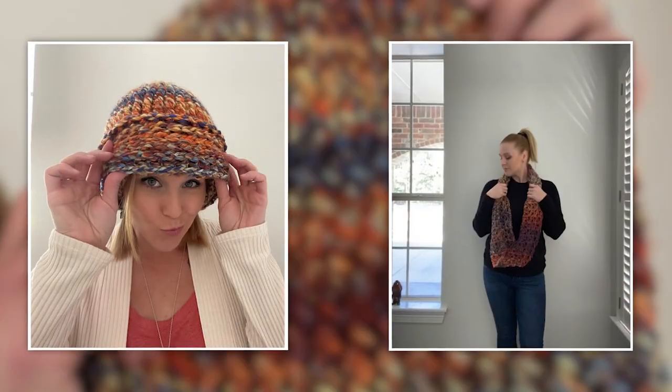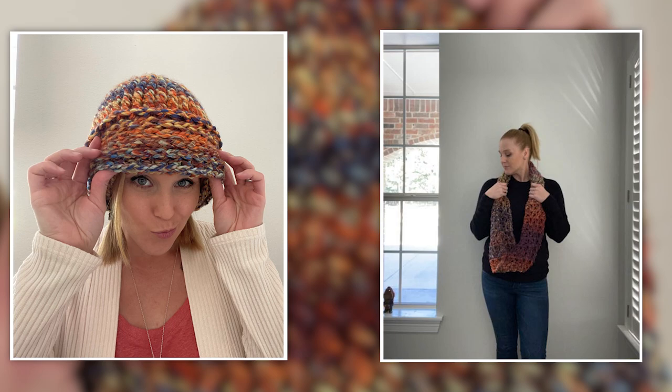Hi guys, welcome back to my channel. My name is Tiffany Hansen. Thank you so much for joining me today. In this video, I'm going to be showing you how to make the September bulky beanie. This beanie goes hand in hand with the September infinity scarf, so if you are wanting to find a pairing, this is going to be perfect for you.